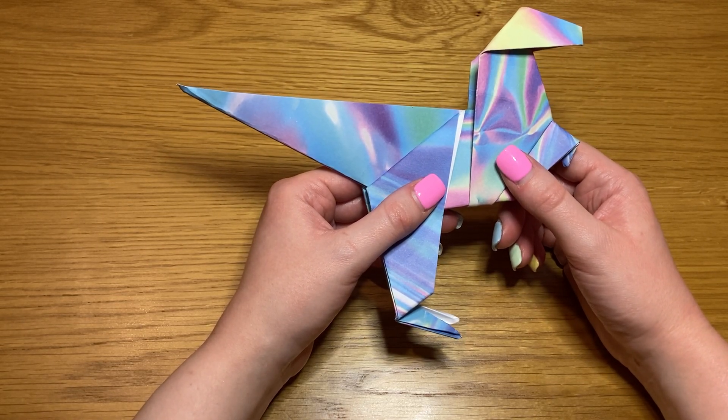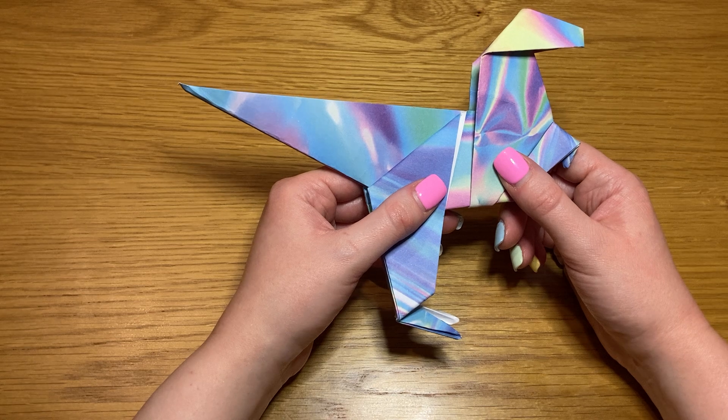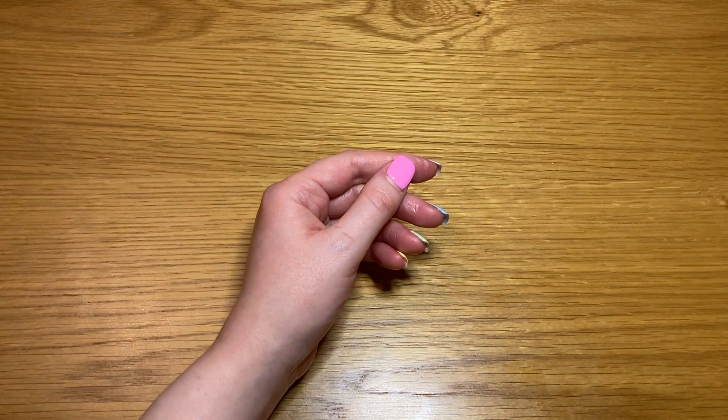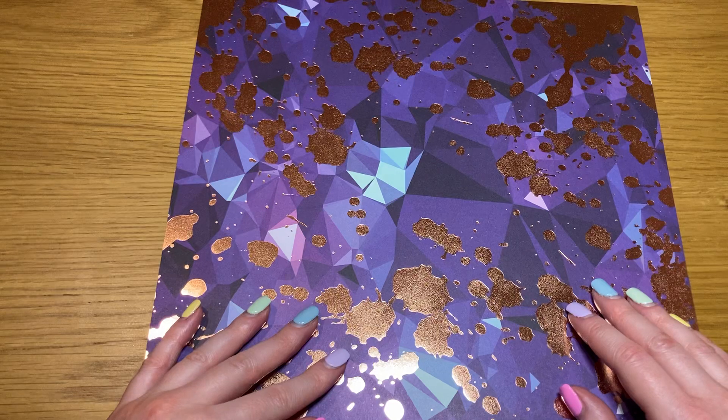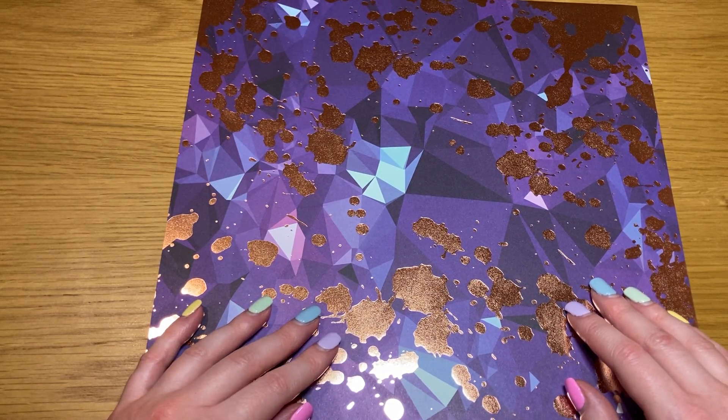Hello, welcome back! I'm Pixie and today we are going to be making one of these adorable origami T-Rexes. For today's origami you will need a square piece of origami paper, whatever color or pattern you would like to be visible on your T-Rex once he's complete.